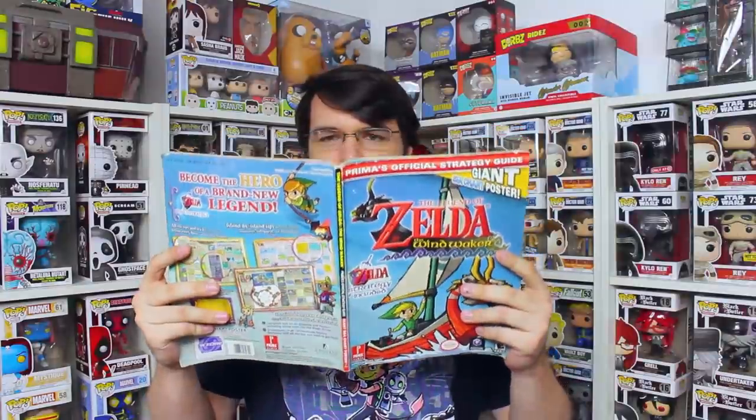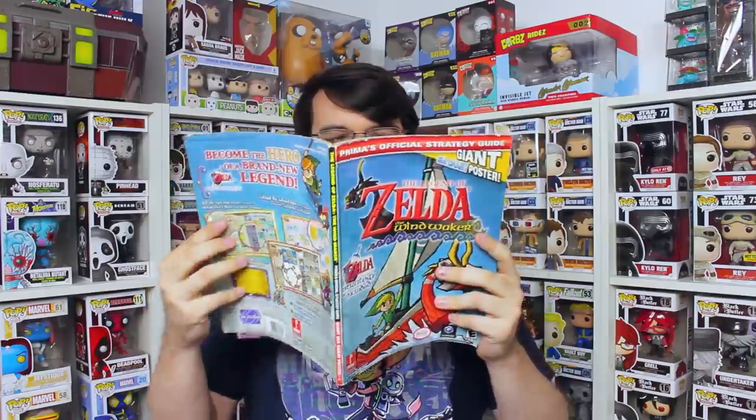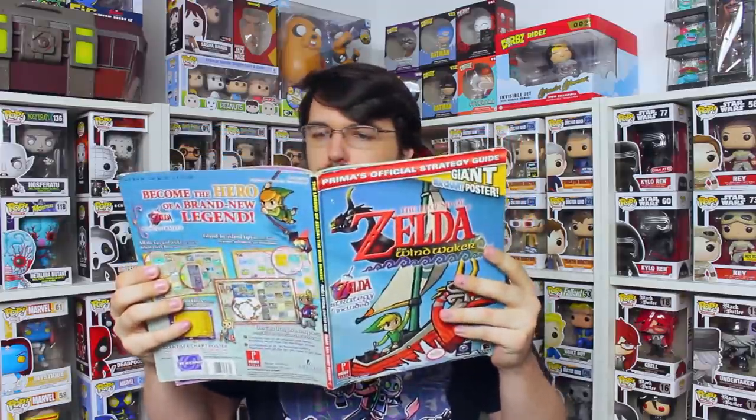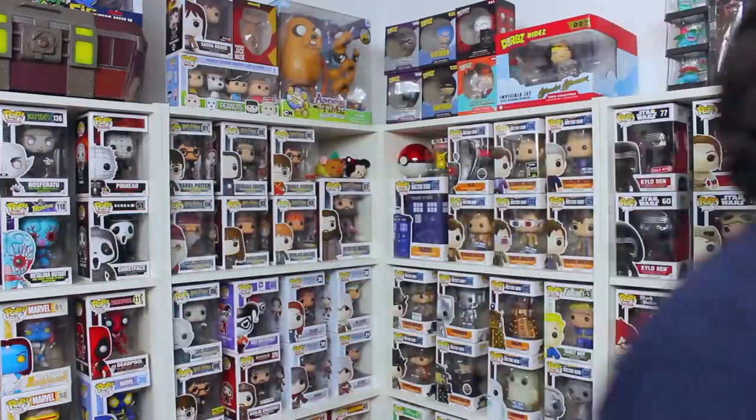Absolutely destroying AJ at the Eon booth at Too Many Games the other weekend never felt better. It almost doesn't matter that we were playing on Big Blue and he was Pichu. For months he was talking up his Smash game, telling me how much better he was than me. How am I supposed to let him live that down?